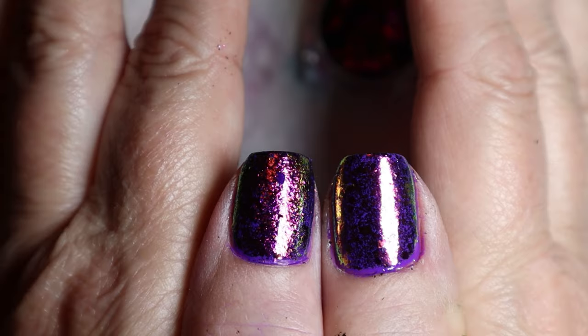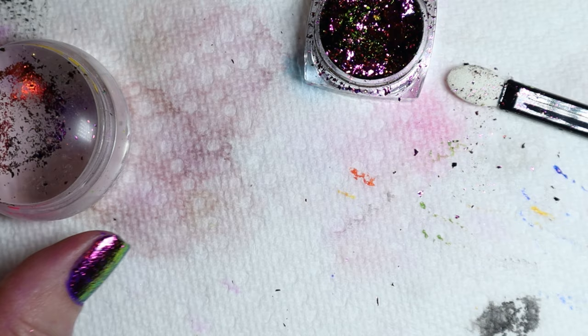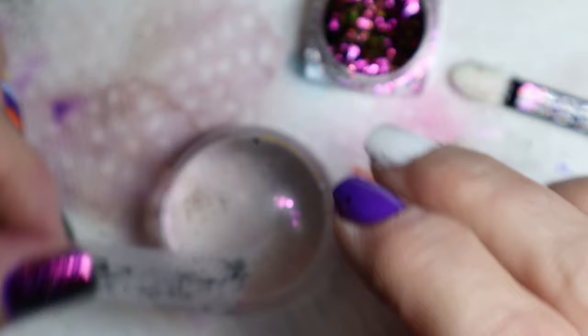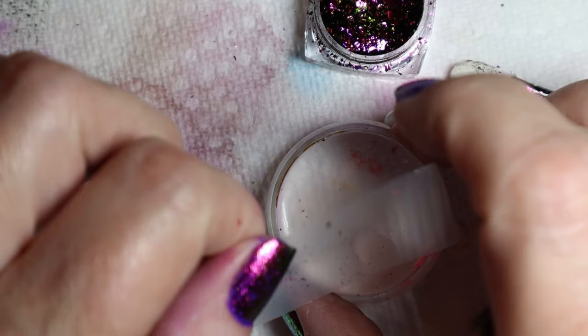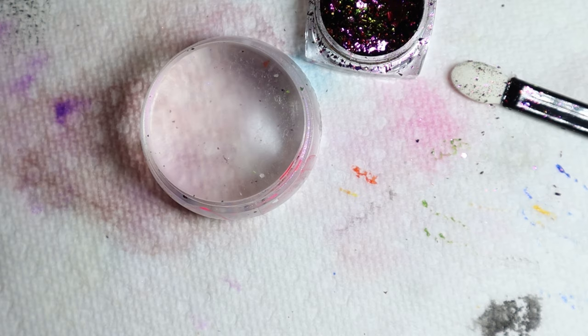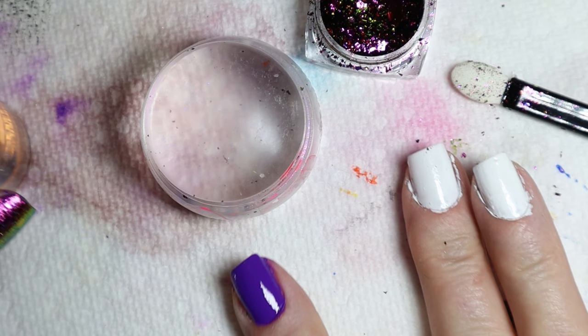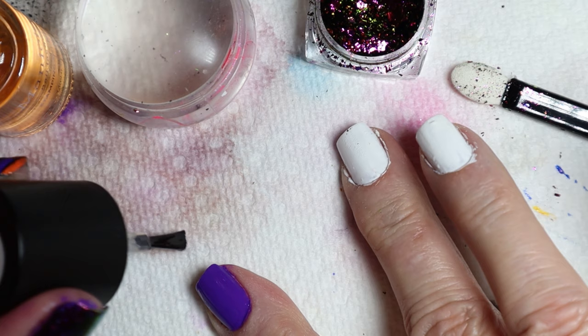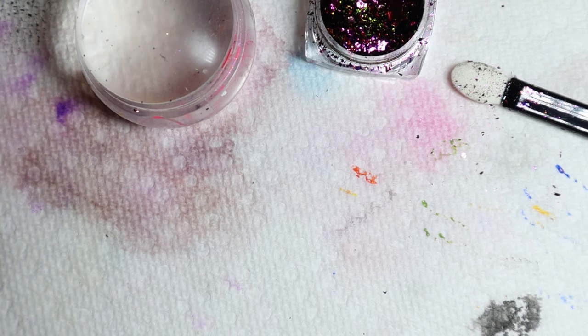I'm going to do the other nail. First I'll take off the residue using a piece of tape — you can also use a lint brush. You can see this stuff flying around, it just goes everywhere. I'm going to put a little Maniology sticky base coat on there because I think my nails are already drying a little bit. Just a thin layer, then let it dry. If you put anything on too quickly it'll just look like a big smudge.